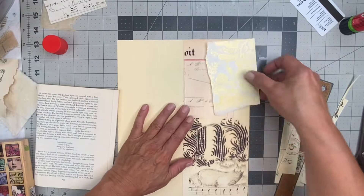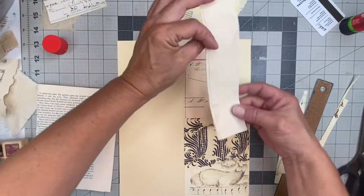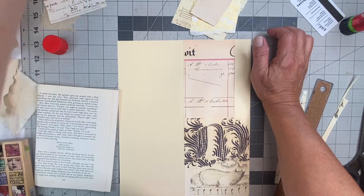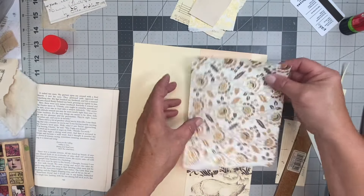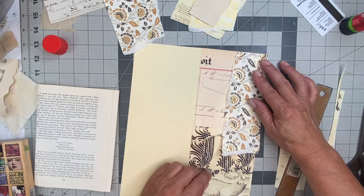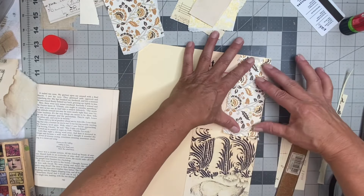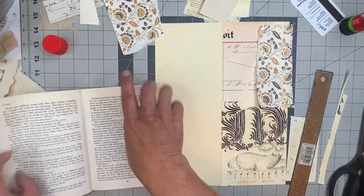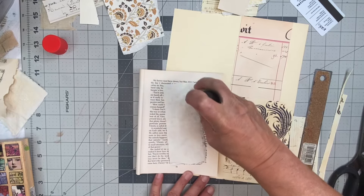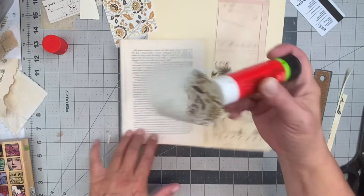Let me see what else I have here. That could go there — it's still in the same color scheme that I was using before. Still going with that. Muted gold, pretty tones, ecru, soft whites, creams, ivories.